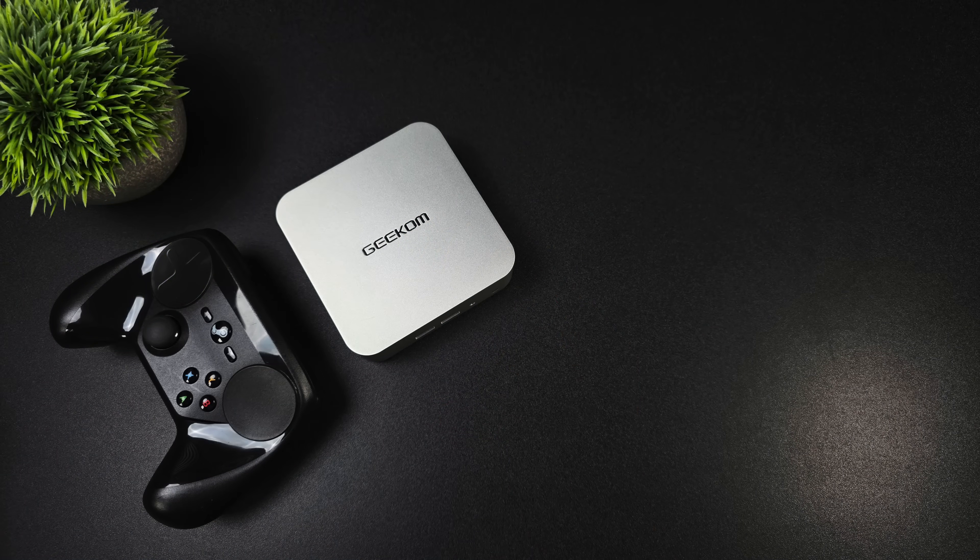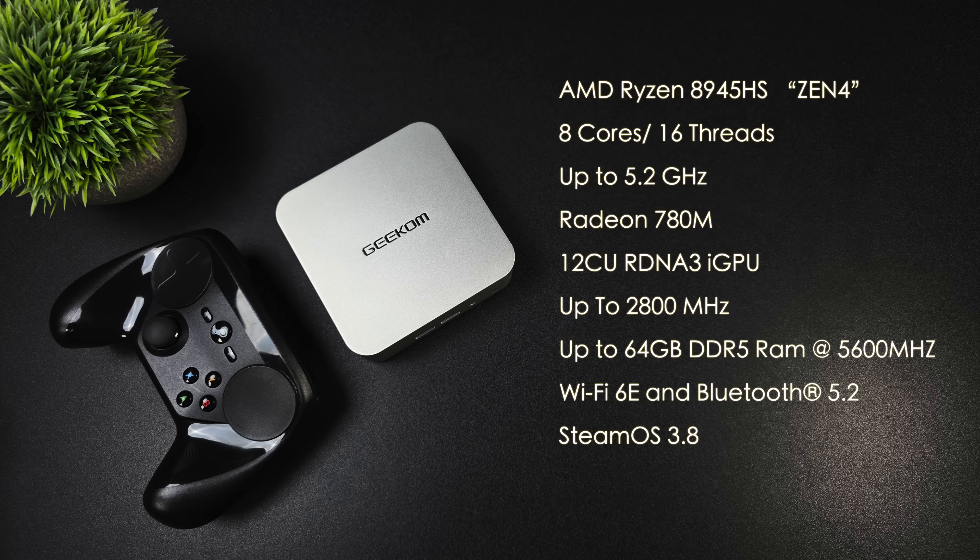What makes the A8 so powerful is the APU they opted to use. Geekcom is offering two different models, and we've got the higher end Ryzen 9 model with the 8945HS — based on Zen 4, 8 cores, 16 threads, up to 5.2GHz, built-in Radeon 780M graphics with 12 compute units based on RDNA 3, clocking up to 2800MHz. You can add up to 64GB of RAM; I've got 32GB installed, dual channel 5600MHz, WiFi 6E, Bluetooth 5.2, and all of this is working with SteamOS 3.8.